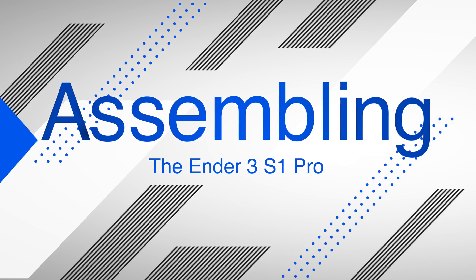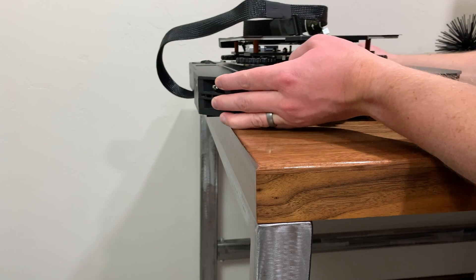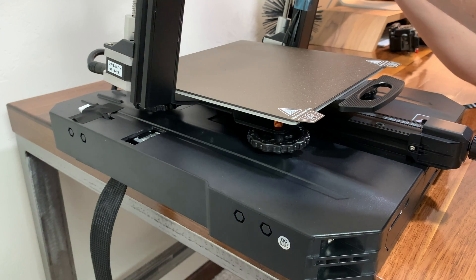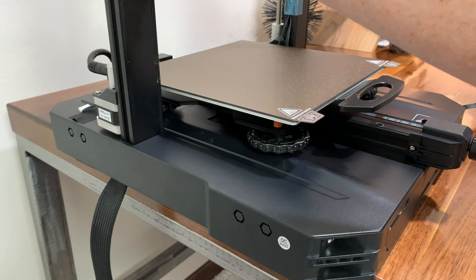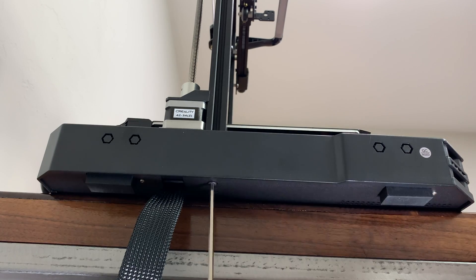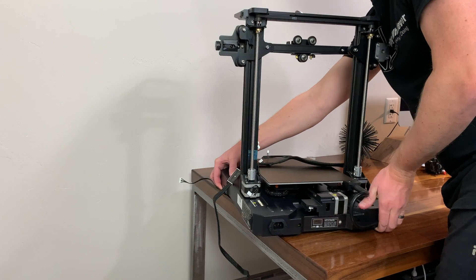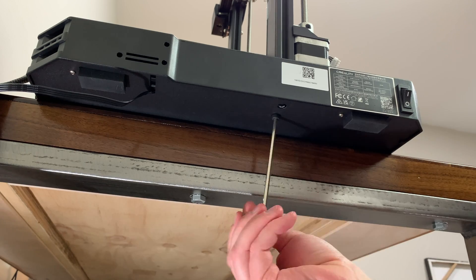The first thing is to attach the gantry to the base of the printer. The instructions say to attach the nozzle assembly to the gantry first, but I found it easier to do once the gantry was attached to the base. Use the M4 by 45 bolts, and I found it easiest to slide the edge of the base just off the side of the table so I could install the bolts from the underside, rather than tipping the whole assembly on its side.